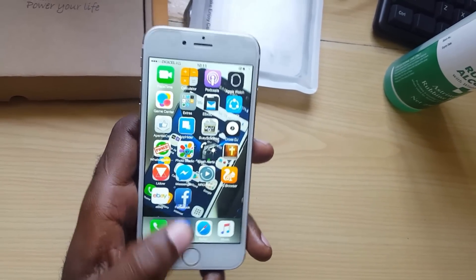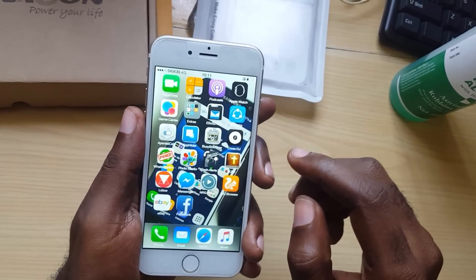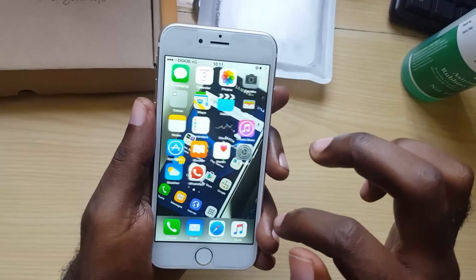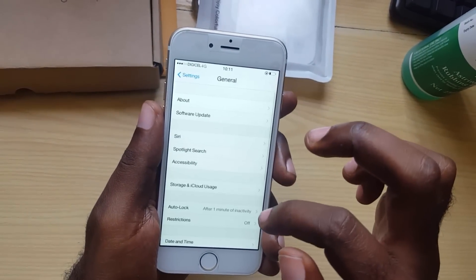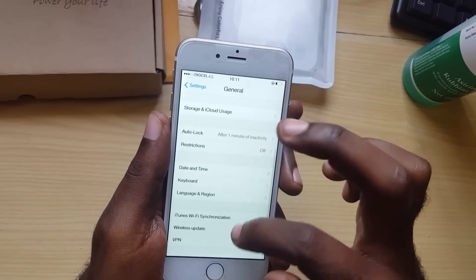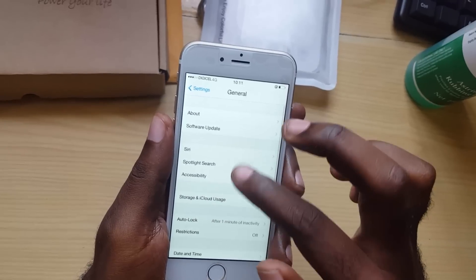First, while you're troubleshooting, to make things easier, go into your Settings. Run through your home screens, go to Settings, scroll down to General. Once you're in General, look for the particular setting you need.